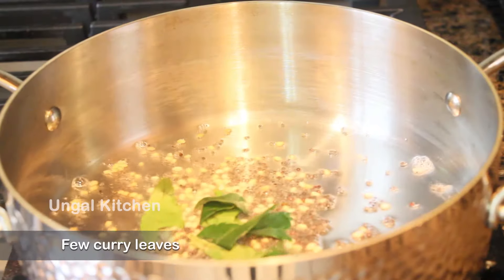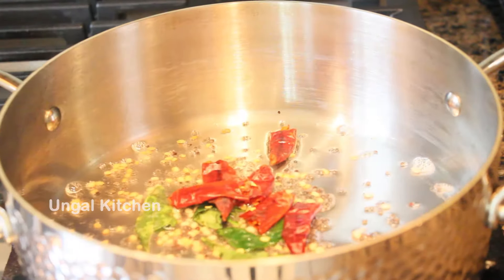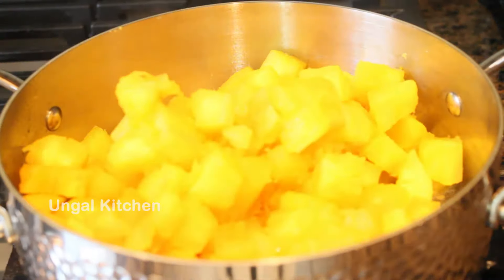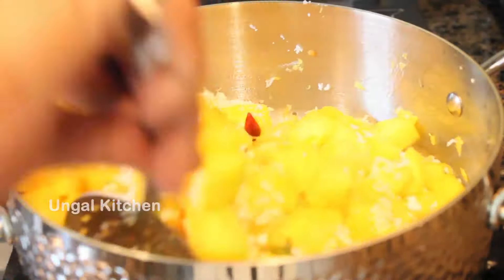You can add the curry leaves. You can add 3 red chilies and fry it. Now, mix it in and add the curry leaves, mixing in 2 to 3 tablespoons.